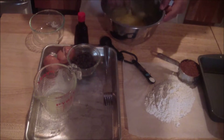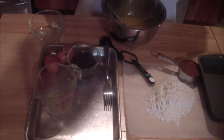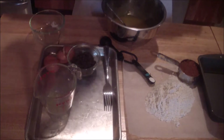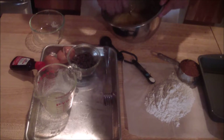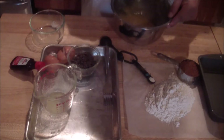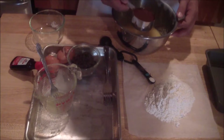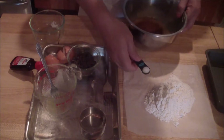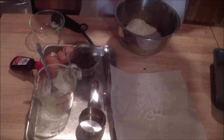The flour has already been sifted. Then you're going to add your vanilla extract. These have all been sifted — so you're going to add your cocoa, your salt, half a teaspoon, and your flour, and mix it up.